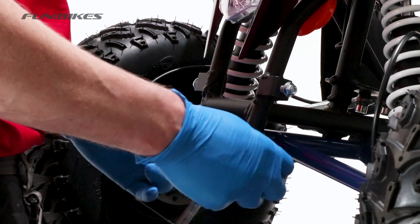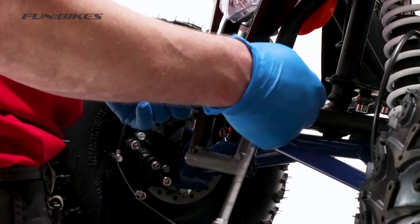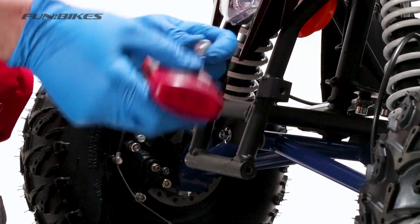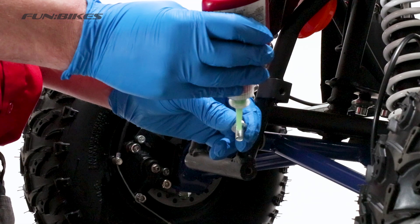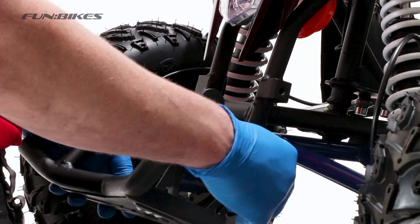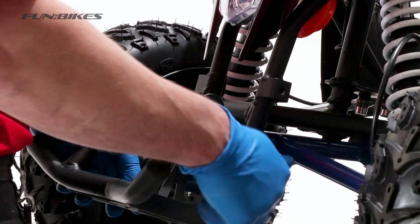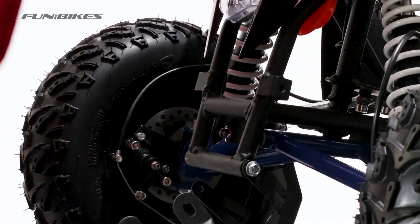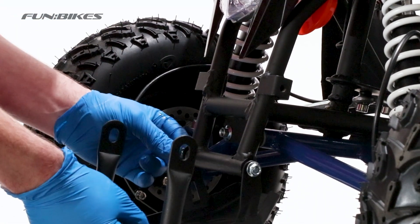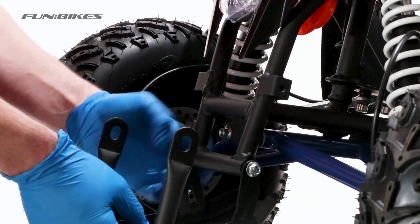We are now going to attach our front bull bar. Remove the 4 bolts from the front of the bike. Apply a small quantity of stud lock to the end of each thread before you attach them into the vehicle with the bull bar. Align your front bull bar and then starting with the lower bolts, place them through loosely at this point. Once you have put the 2 lower bolts in, move on to the upper bolts and then fully tighten them with a 10 spanner.